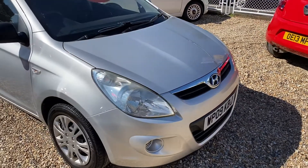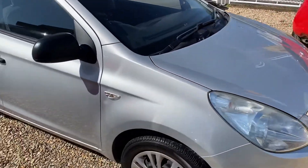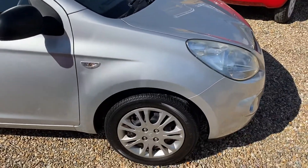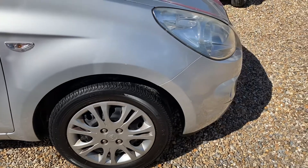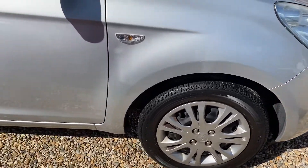As requested, this is the 2009 Hyundai i20. We're just going to do a small walk around and a brief overview of the condition of the car.